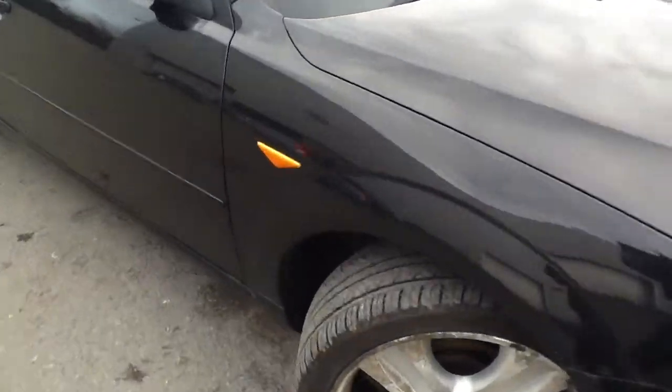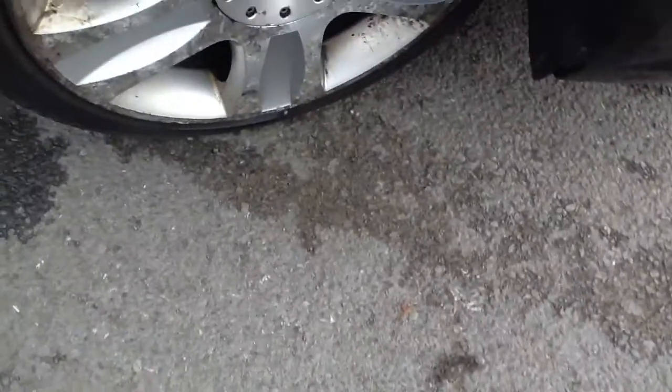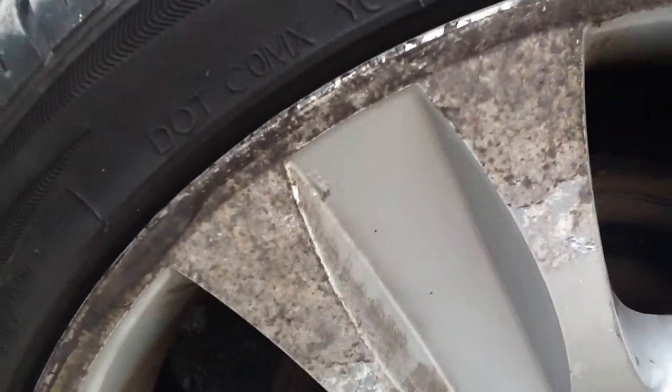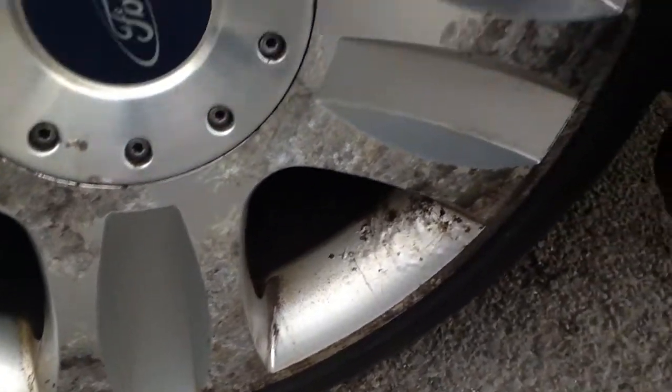Starting with the offside front wheel, looking at the tyre, as you can see in the video, there's about 4-5mm of tread depth. And then looking at the wheel, this isn't dirt — this is just damage to the wheel. The wheels are, to be fair, in really bad condition.